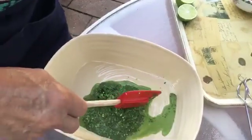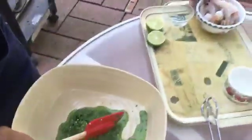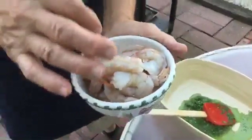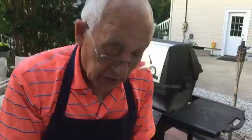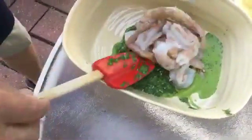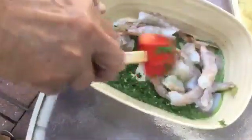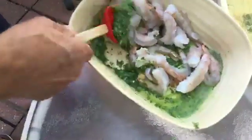Alright, this is done. Now we got the shrimp — the shrimp I cleaned up already. I took the poop out and left the shell and the tail. Now the shrimp we put right over here and give it a nice mix with the pesto.